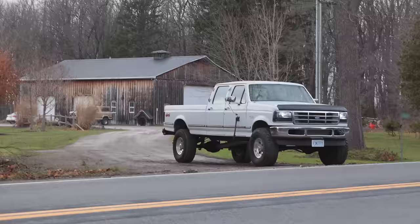F-350: lots more parts came in, put them on — let's drive down the road. Here we go.